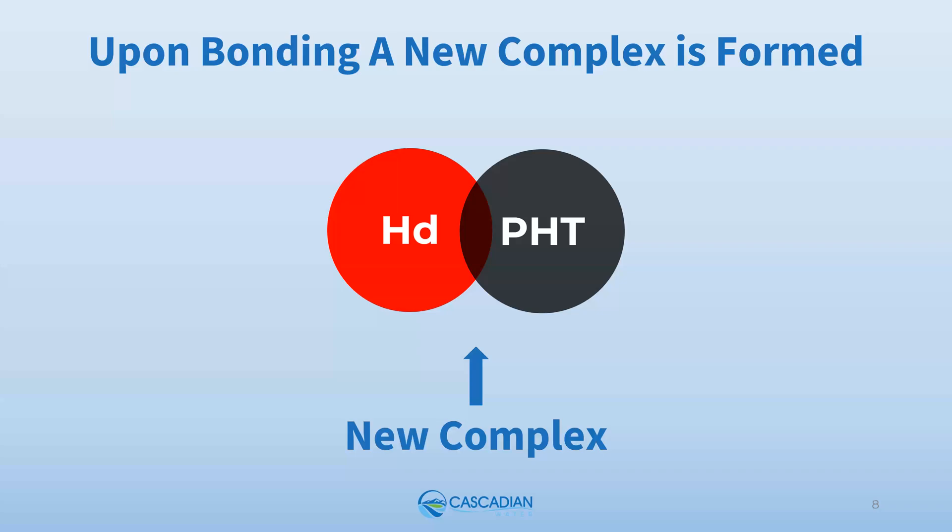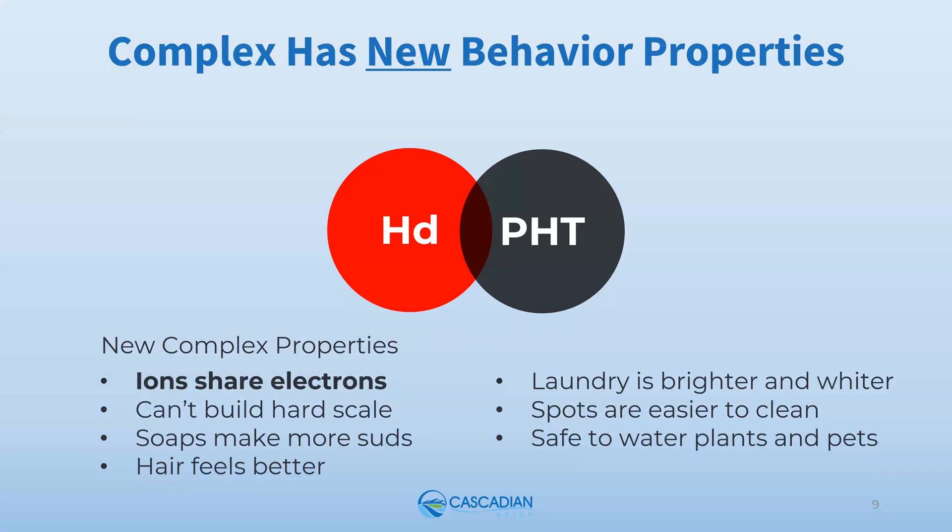Once bonded with Polyhalt, hardness ion behavioral properties are permanently changed. Hardness minerals simply cannot behave hard, and the water is now soft. The ionic charge is changed, hardness can't build up hard scale, and soaps can work without forming a scum precipitate. Spotting is reduced and spots are much easier to clean. Essentially all the problems caused by untreated hardness minerals are greatly reduced or even completely eliminated.